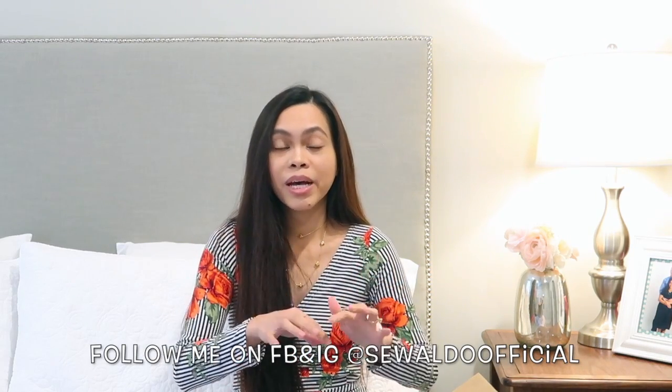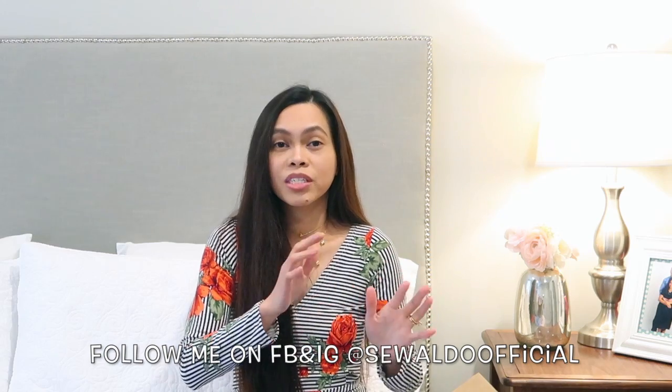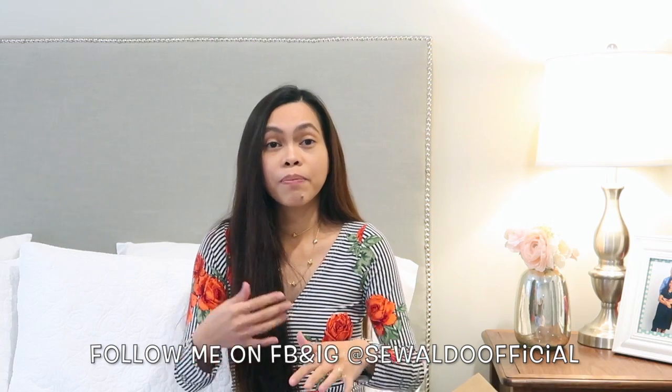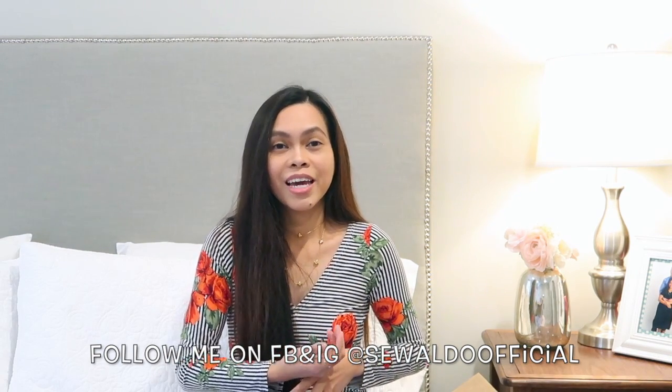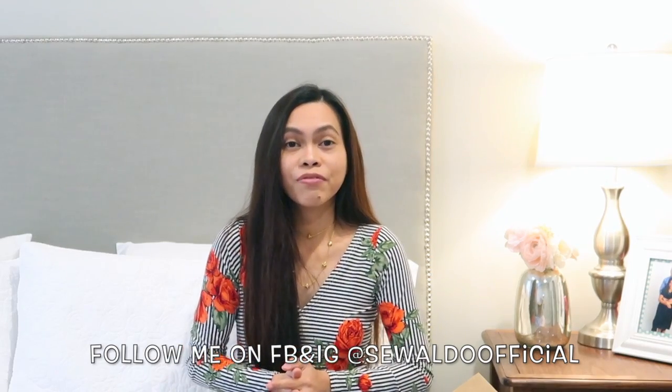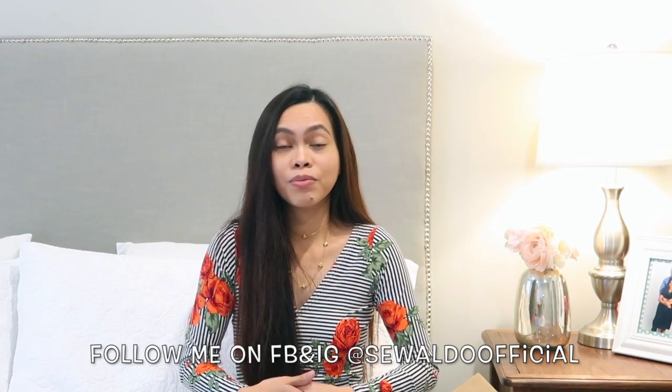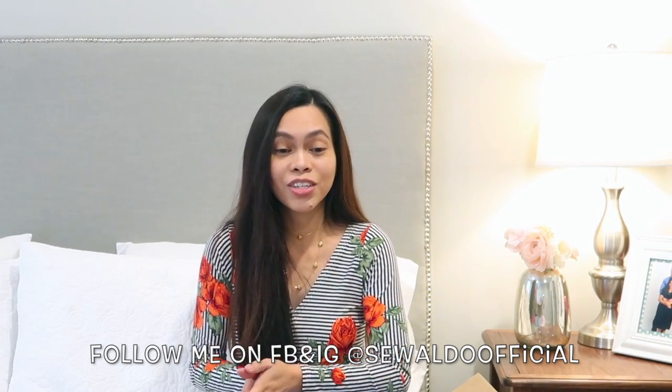That's it — I hope you liked this video! If you enjoyed it, give it a thumbs up and don't forget to subscribe to my channel. I upload every week, so hit that subscribe button and the little bell next to it to get notified when I post a new video. Thank you so much for supporting and watching my channel. Happy Thanksgiving and I will see you soon — bye!